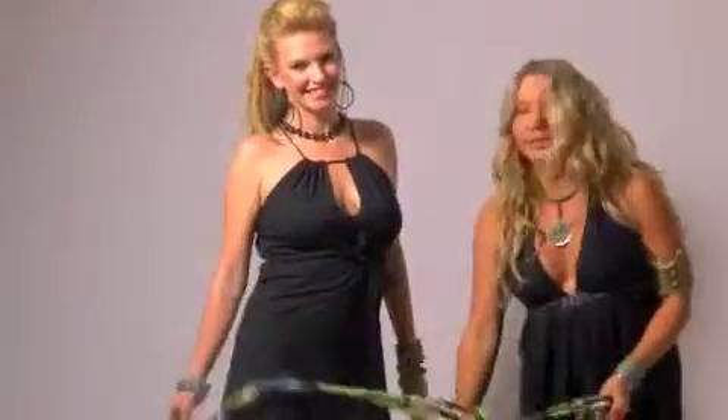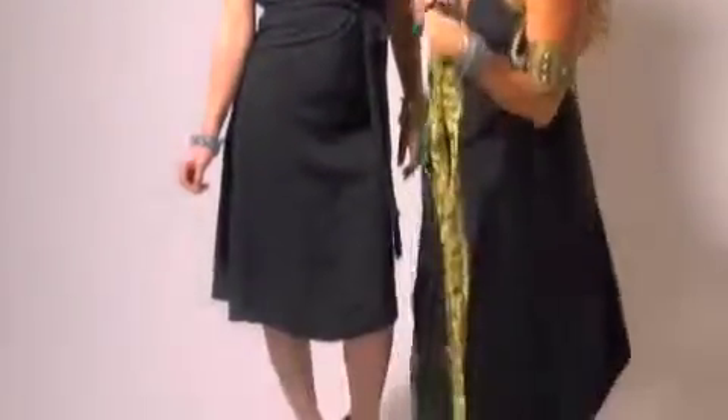Both the long dress and the short dress pretty much have the same thing. The long dress has the slits, which we'll show in another video. But super cool — you'll see it in all the photos.